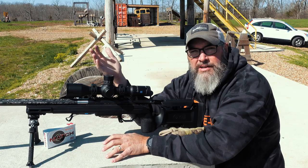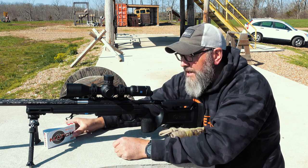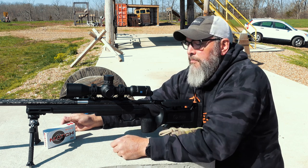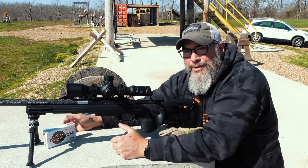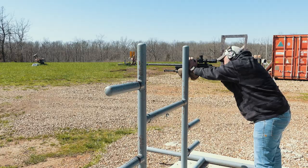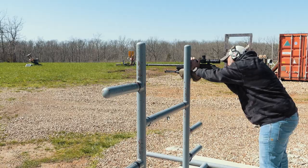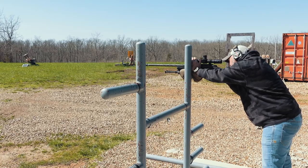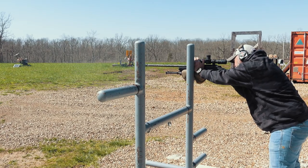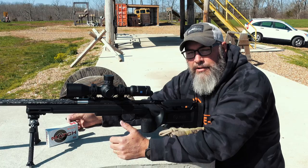I have not done a tall target tracking test on it yet — I just forgot to bring the stuff with me today — but overall, the Zeiss LRP S5 is good to go. In my opinion, it's probably in that $3,400 range. If you could see these under $3,000, I think that would be perfect. I'm not sure currently what major retailers are selling them for, but I imagine as the year goes on you should see that price come down and get a little more competitive.